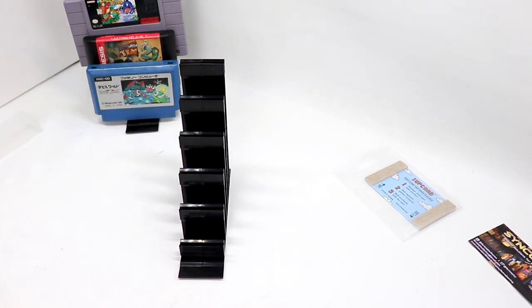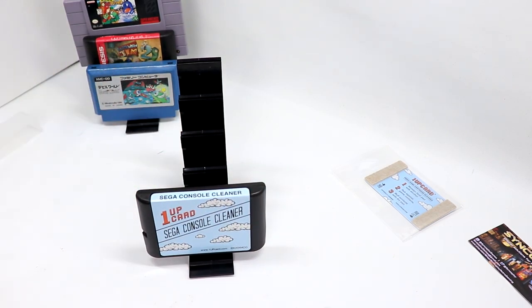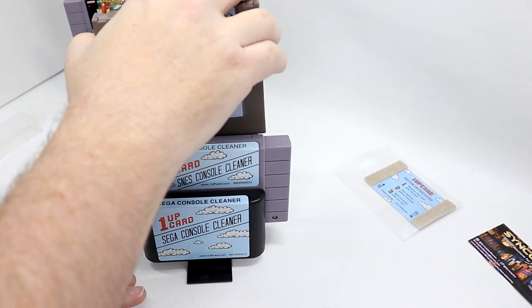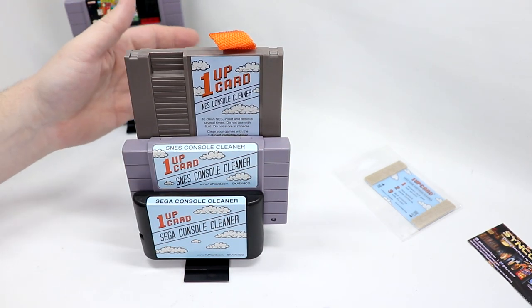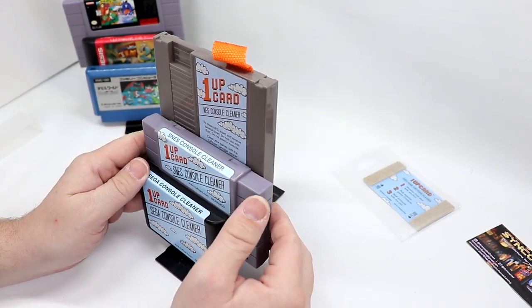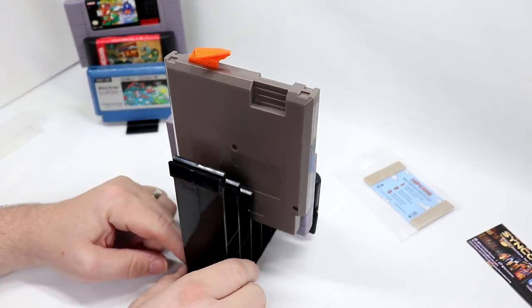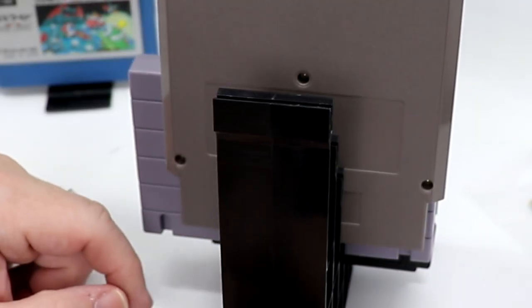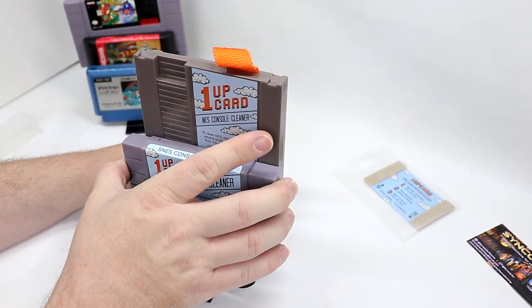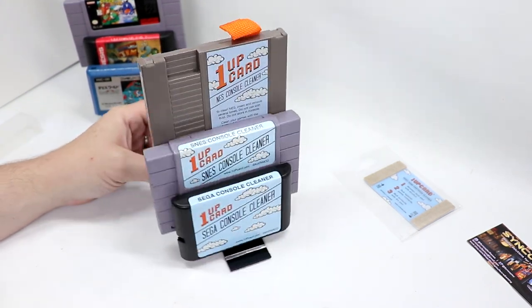Let's say you have different cleaners. Like I mentioned — the 1-up cleaning card, here's the Sega Genesis cartridge cleaner or system cleaner, here's my Super NES one, and for good measure here's my NES one. If I had more of them, I could store them neatly displayed or organized to keep everything together. One thing — you do have to center this on your own. Looking at the seam here, making sure it's centered with that center screw. The Genesis one looked pretty centered — a good way to display those.